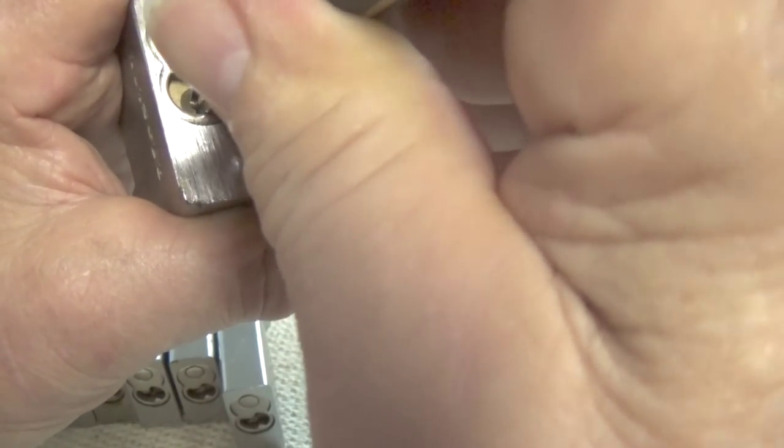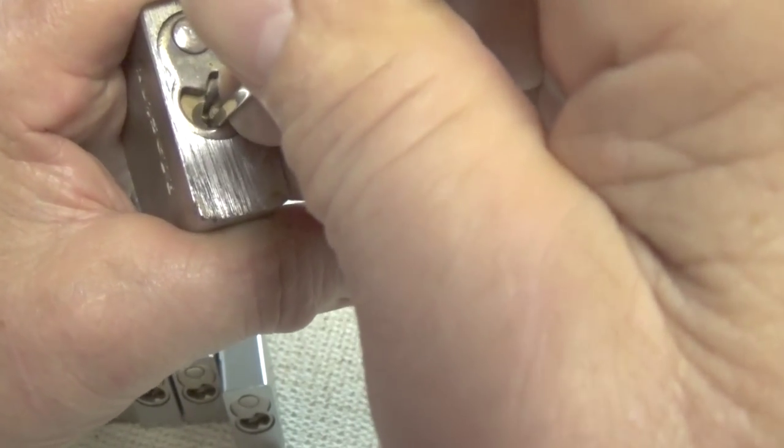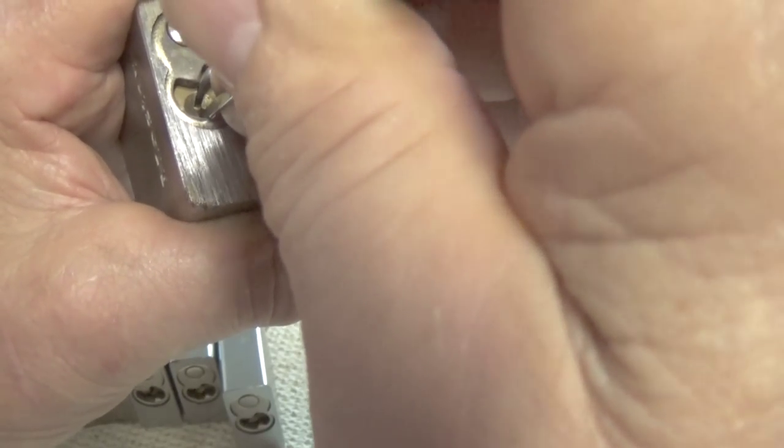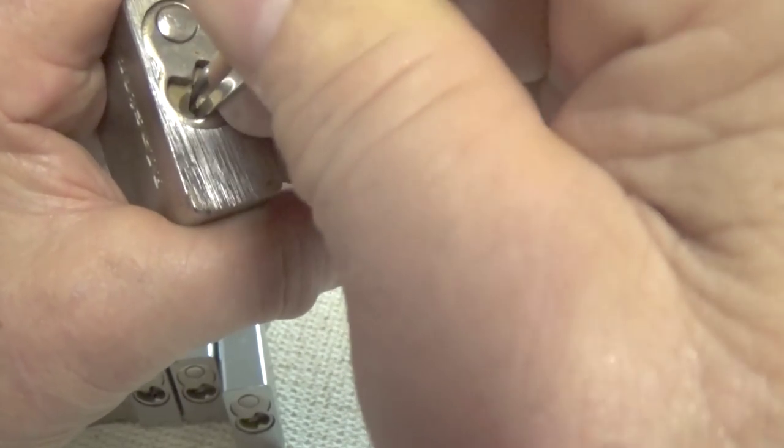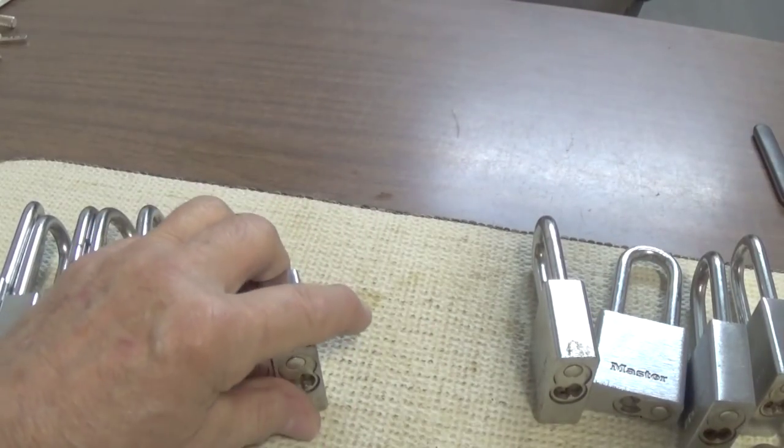Get yourself some of these locks and practice with them - and I mean don't just practice for two or three days, practice for three or four weeks or longer, however long it takes to learn binding order and how the pins feel when you set them. Otherwise, if you don't set them properly, you'll never open the lock.